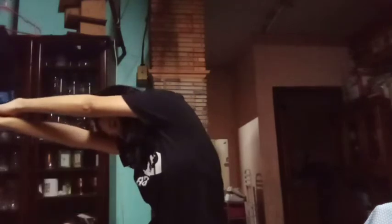Do at least 25 swings on each side. Then next is the streamline stretch. Bring your arms straight and tight to your head in a streamline position, and hold this tall with a flat lower back for 10 seconds. And that's it.